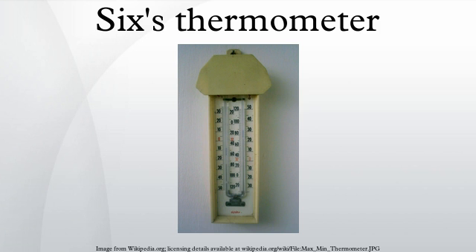Typically the thermometer is reset every 24 hours to measure the diurnal temperature variation. The positions of the ends of the markers nearest to the mercury are examined. Their positions on the maximum and minimum scales show the highest and lowest temperatures encountered since the last reset.